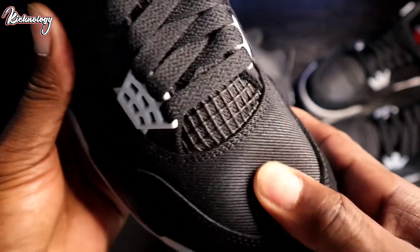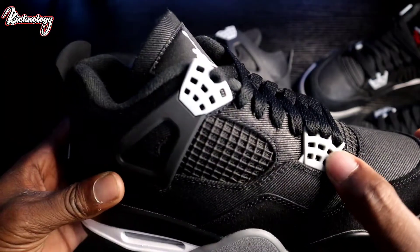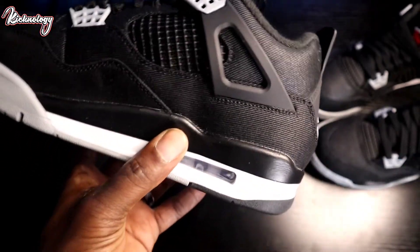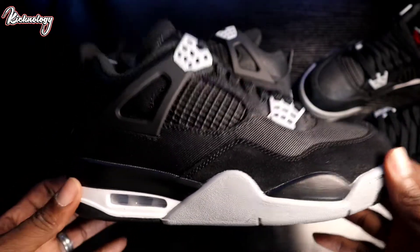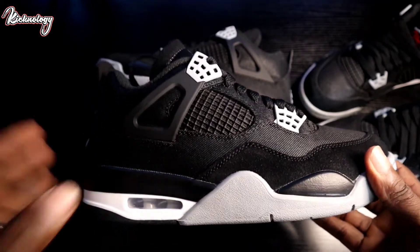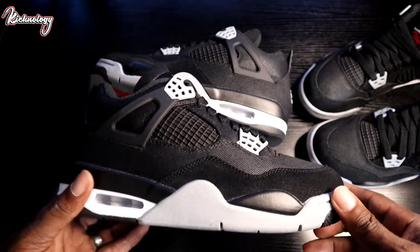As you guys can see right here, we have that canvas material that a lot of people were not feeling, but I think when they see these shoes in hand they're going to actually like it. We have the hints of that light steel gray right here, and then we have the gray Jumpman with the red Flight on the tongue. On the back of the heel we do have that gray Jumpman along with that canvas material going around — it does look like a pair of jeans. On the bottom we have just your standard Jordan 4 with the red Jumpman logo. These shoes really remind me of the Bred 4s, but the material ain't quite there.